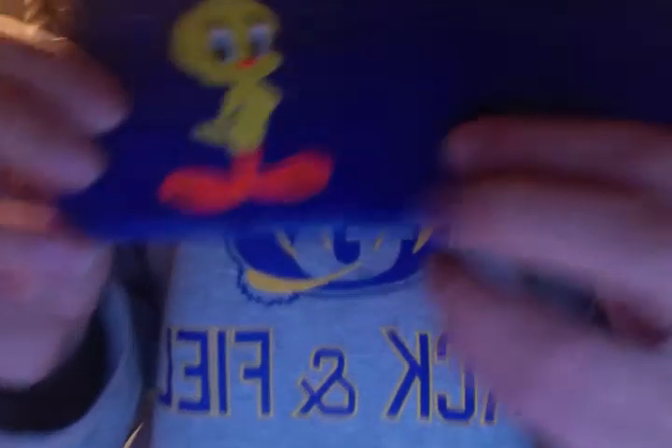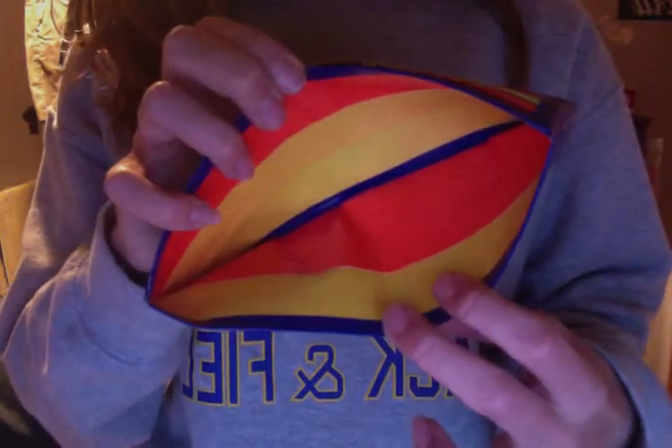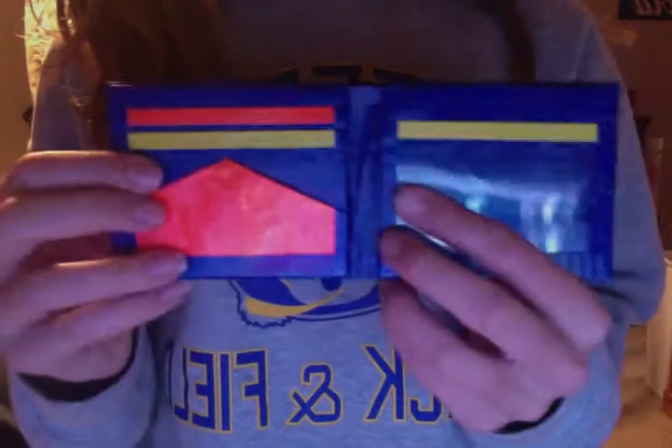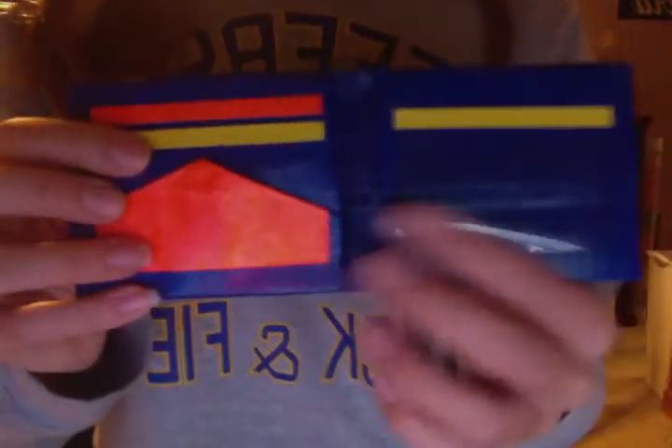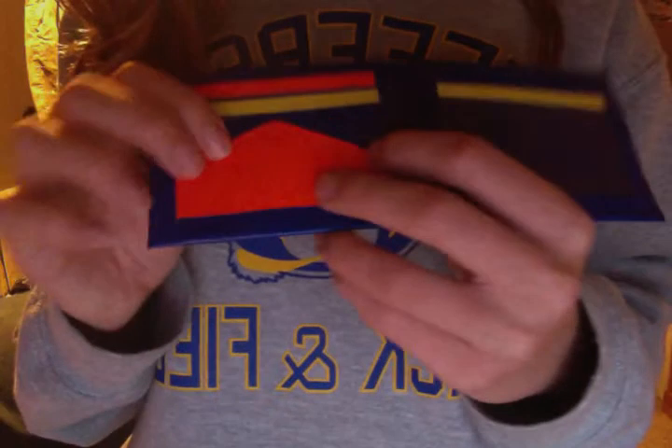I think it looks pretty good though. And then you have like his little feet and stuff, so I think it's really cute. I really like this wallet — I think it turned out really nice and all the pockets are really roomy. I really hope you guys enjoy this. I posted a picture on Instagram before this, so that's one benefit of following me on Instagram — you get to see everything a little bit before everyone else. Thank you guys so much for watching. Bye.